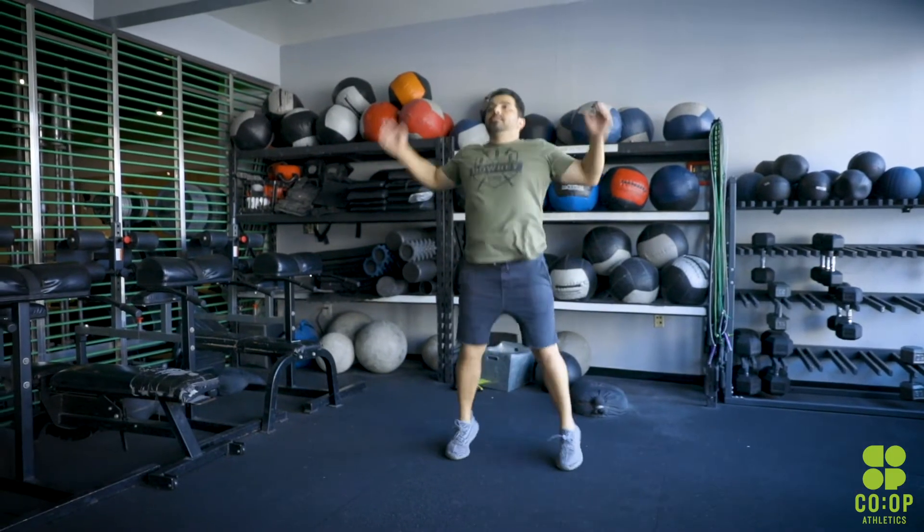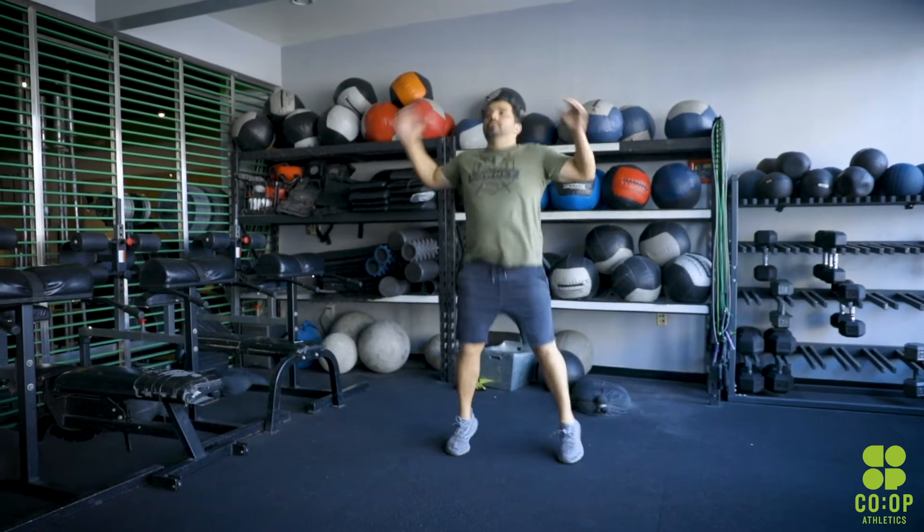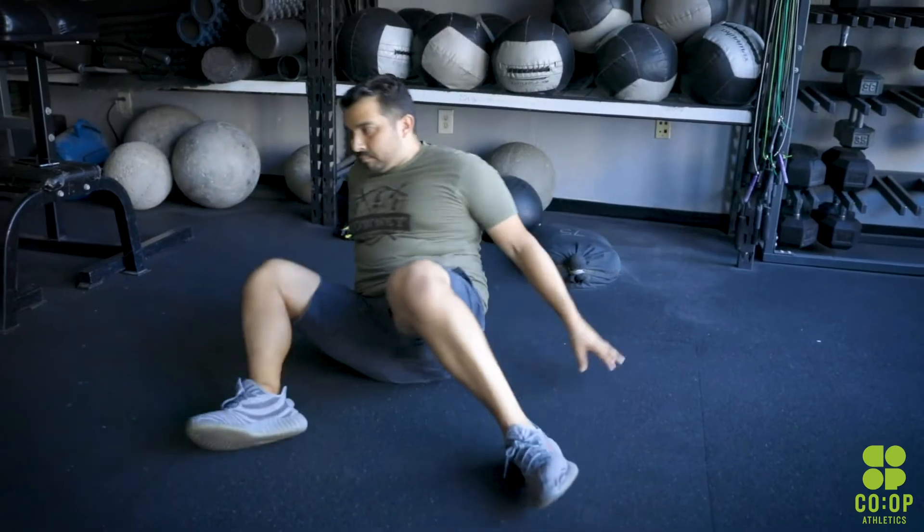30 jumping jacks, basic jumping jacks. After that we have 10 high kicks, then 10 seal claps, and then follow that with 10 super 90-90. On these super 90-90s,